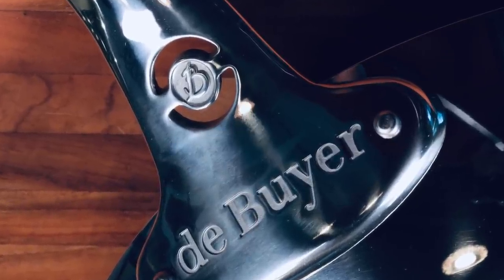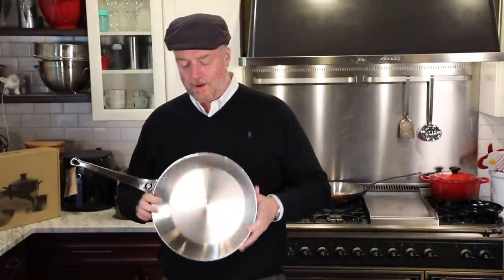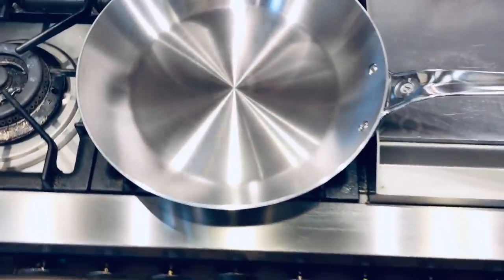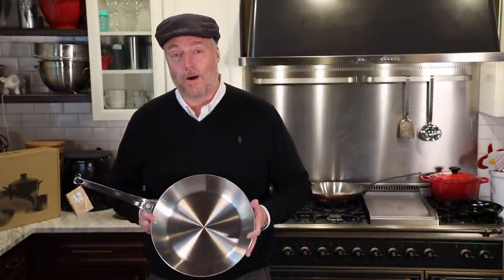They make all kinds of great stuff — baking supplies, mandolin slicers, knives. We tend to focus on the cookware, especially the top end of their lines. This new pan is part of their Affinity line. They market it as a luxury line of pans. Now let me translate something for you: if you hear the word "luxury" in conjunction with a French line of cookware, that means get out your wallet.